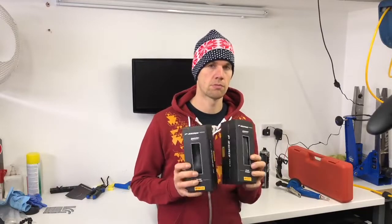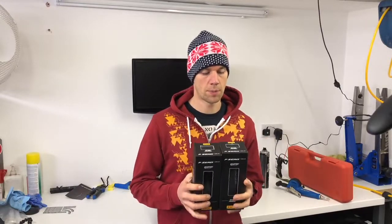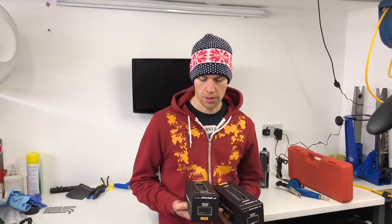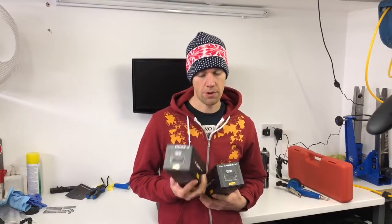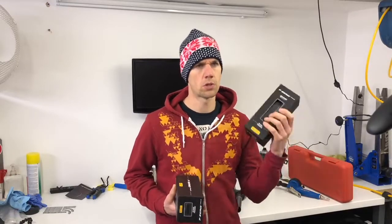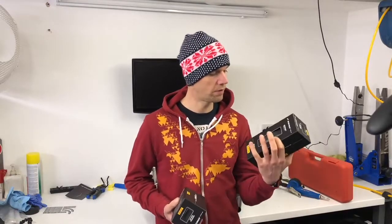Pirelli have brought out some road tyres for bikes. These are the Pirelli P0 Velos, which is the kind of solo tyre. They have three other tyres — the TT version which only comes in 23mm. These come in 23mm, 25mm and 28mm; these are the 25mms.